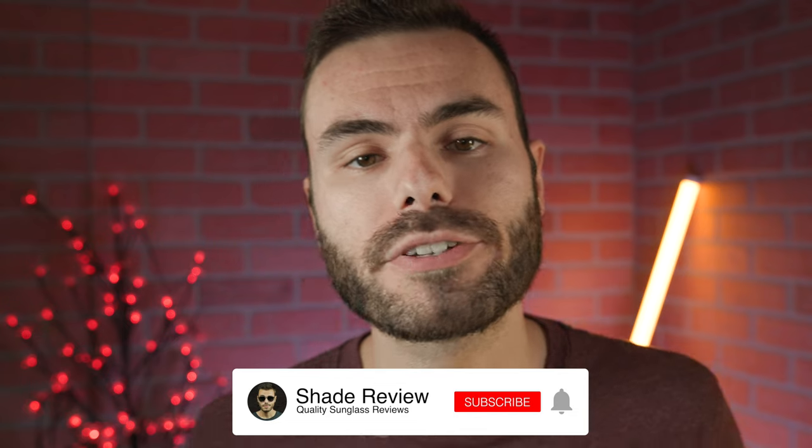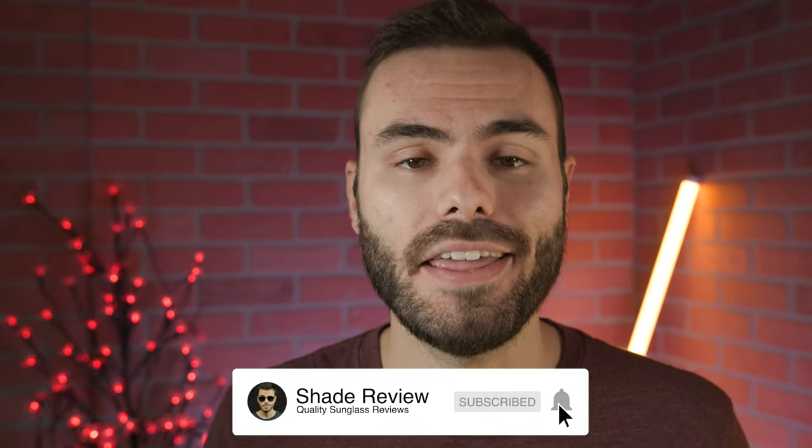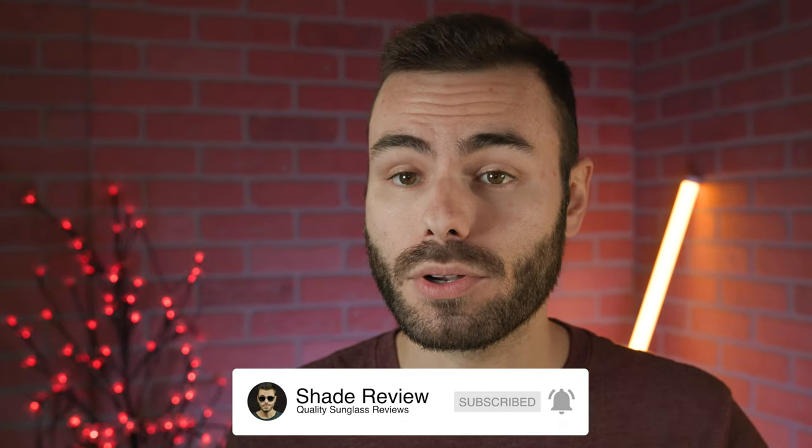I hope you enjoyed this video. If you did, make sure you give me a big thumbs up below, and of course make sure you hit the subscribe button so you'll be notified every single time I upload a brand new video like this one to our YouTube channel. Again, thank you all so much for watching and I'll catch you all in the next one.